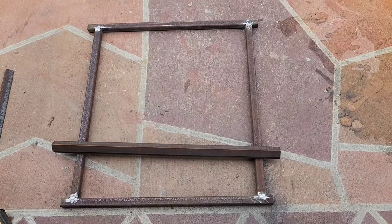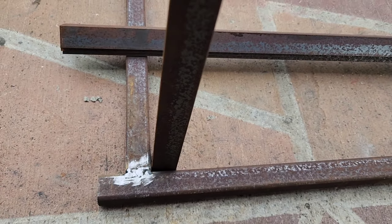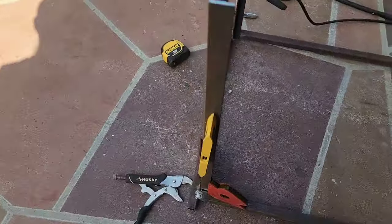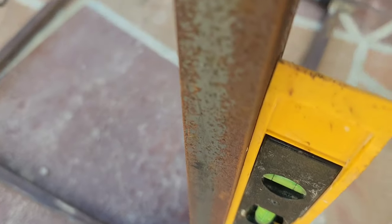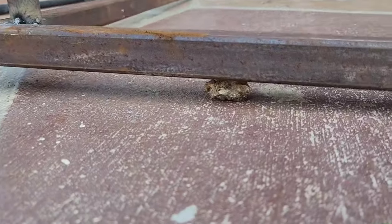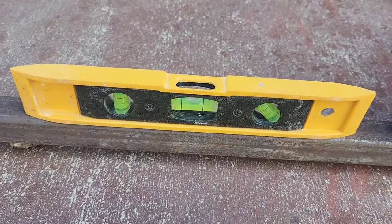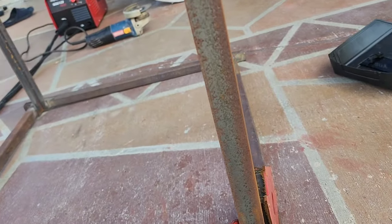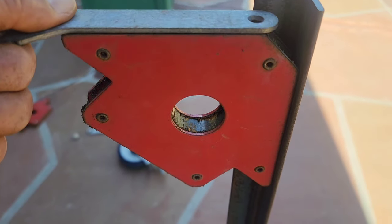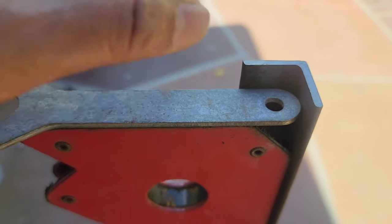These are one-inch by one-inch angle iron — I cut them 29 inches because I'm going to use rollers that are around six inches, so this is going to be basically around three feet. The rollers are six to seven inches. Make sure you're putting your square table wherever it is even, so I'm using a couple of magnets. I check that it's level with a couple of magnets and also a magnet level — those are magnet holders. Make sure everything is straight.